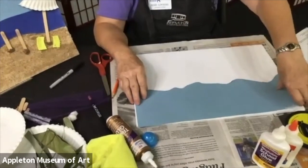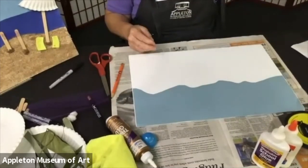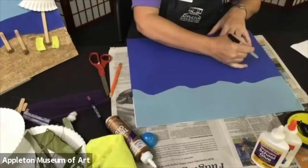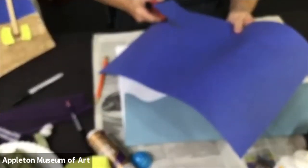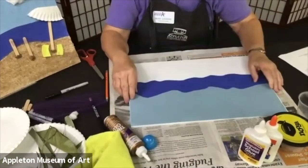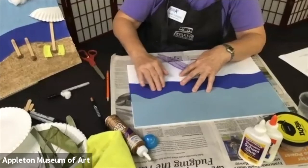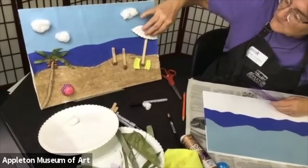Now we're putting our sky down, and if you don't want your marks to show, just flip it over. We're going to put the water right underneath the sky so you don't see the edge of the blue. We draw another line to show where the water ends and the beach begins. Your cutting doesn't have to be super precise. Remember, we're talking about touch today, and that's why we're using different textures — texture is what something feels like.